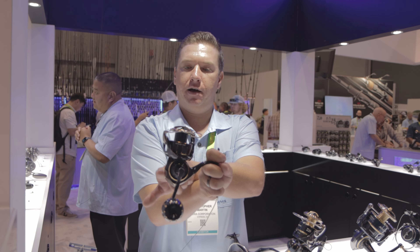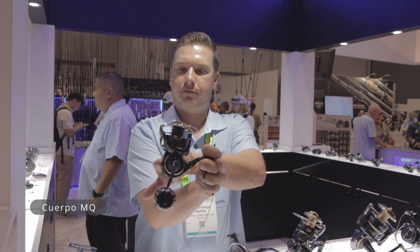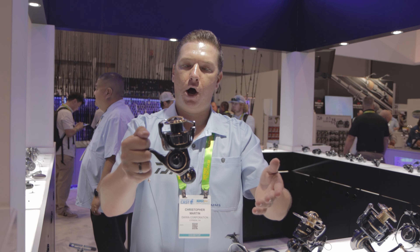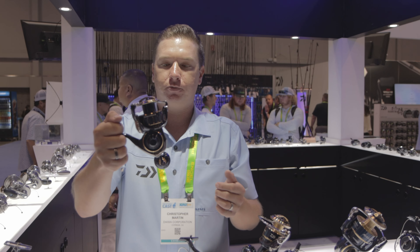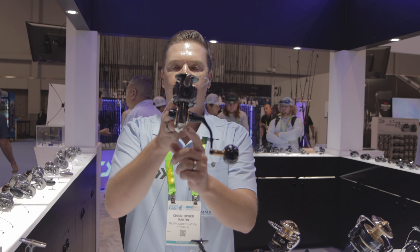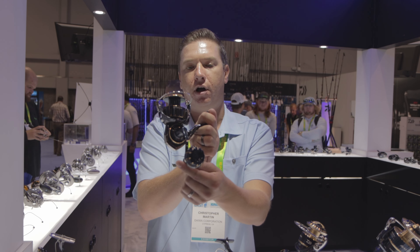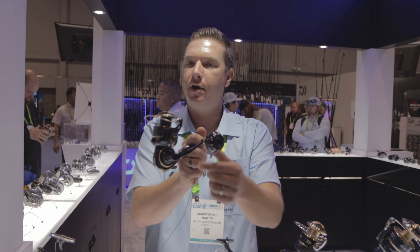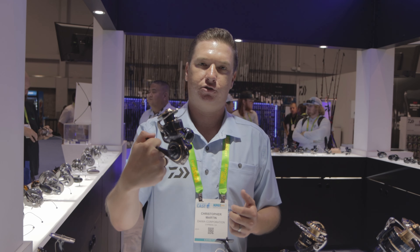We also have the MQ body style. You'll see there are no frame screws on either side of the reel — nowhere for water to pool and cause corrosion. With the lack of those frame screws, we were also able to put a larger gear into that body, about twice the size of our normal Digi gear. A phenomenal reel that also features our aluminum round knob — whether your hands are wet, dry, or covered in fish slime, this reel is ready to tangle.